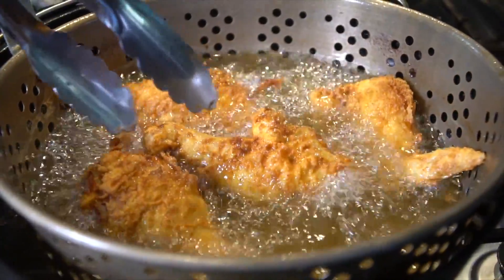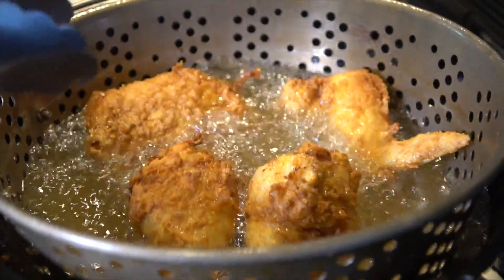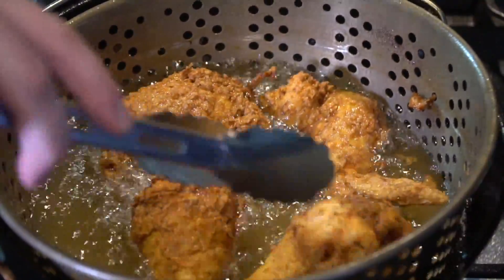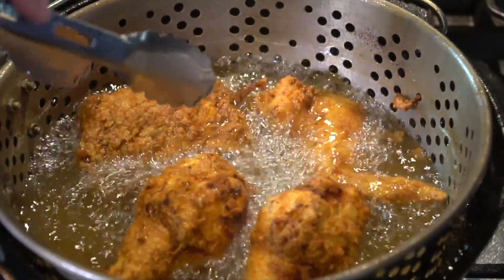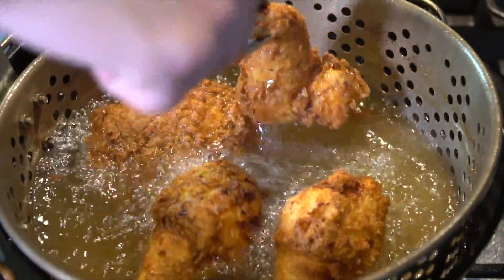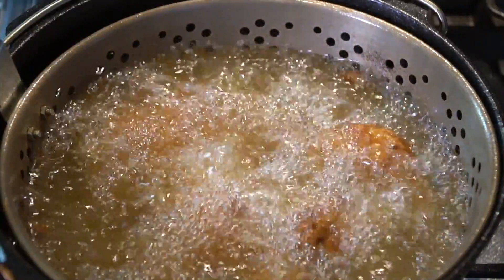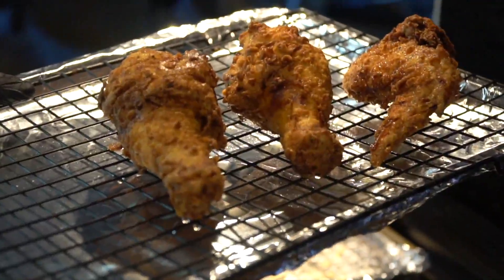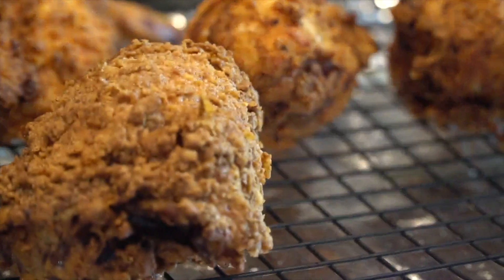You can also remove them once they get the color that you like and pop them in the oven at about 350 degrees until they reach the internal temperature you're looking for, which is 165°F for white meat and 175°F for dark meat. I like to use peanut oil, but you can use vegetable oil or canola — whatever your preference is, is fine. Here I am removing the chicken from the grease onto that wire rack, and popping that into the oven to stay warm while the rest of our chicken finishes frying.